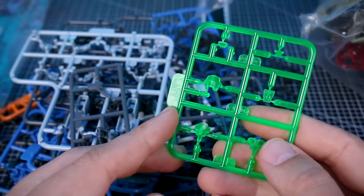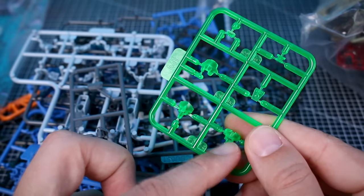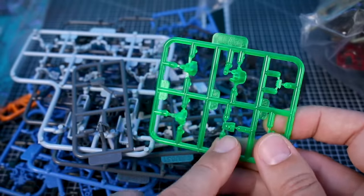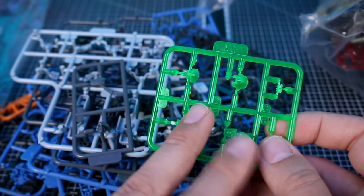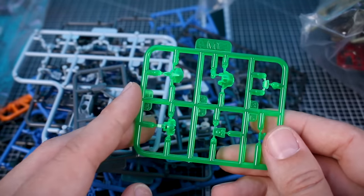We also have a runner of clear parts for the visor — a few different pieces — and this is another shared runner that will come in a different color depending on the kit. Sometimes it's clear orange, sometimes clear green, sometimes clear red. So if you wanted a particular visor for a particular head in a different clear color, having multiple sets makes that easy.